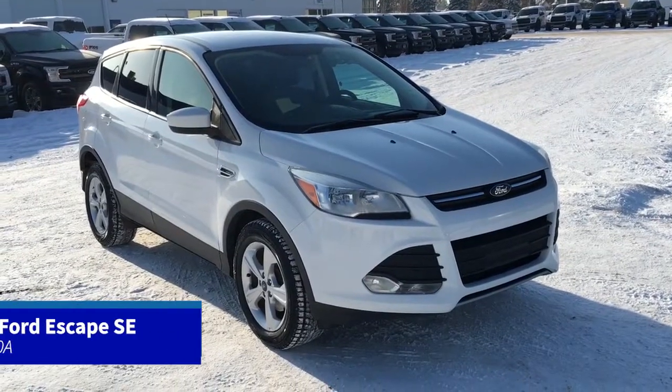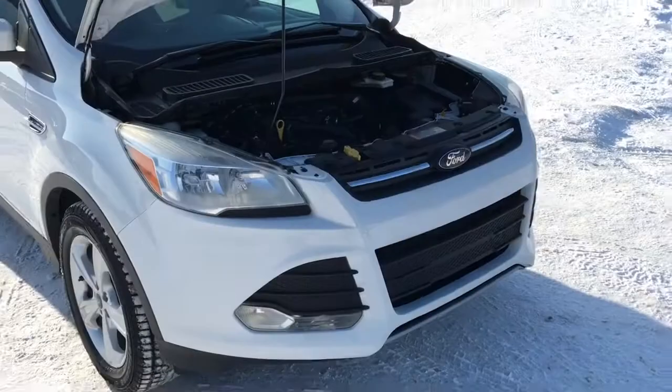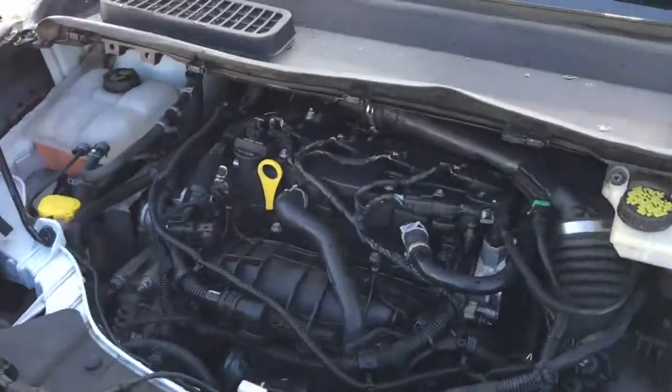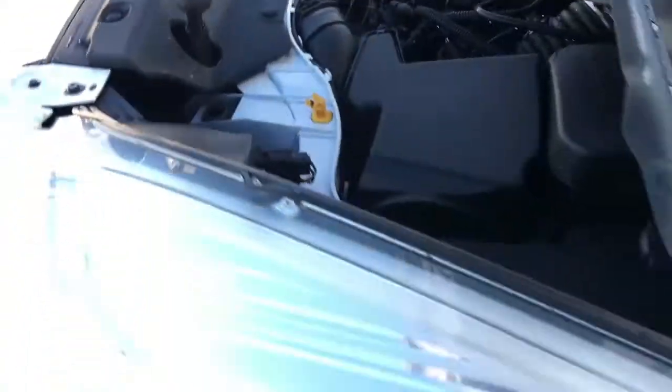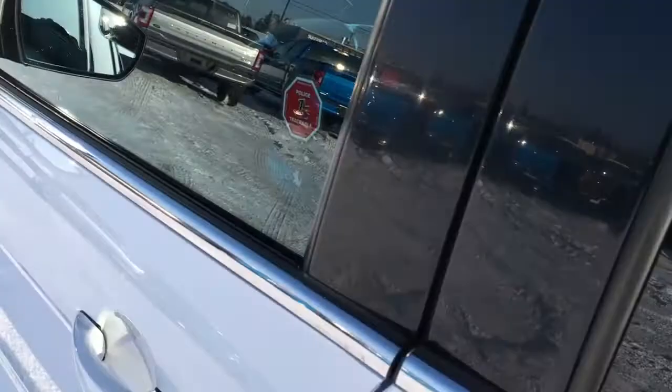In this Freedom Ford General Features Quick Tour, we're looking at the 2014 Ford Escape SE in white. This SE has a backup cam, block heater, a 1.6-liter engine, automatic transmission, 17-inch wheels, and more.